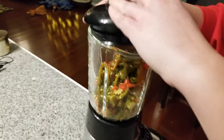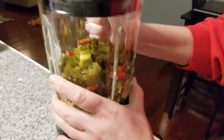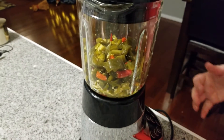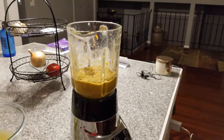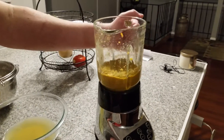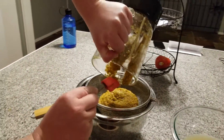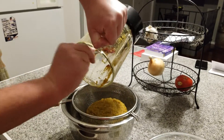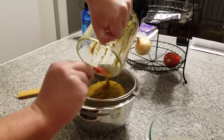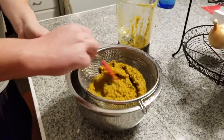Now we'll try to puree this stuff. We added a little bit of the brine back to the peppers to get it to blend, and we've got a nice puree. Now we're going to pour this into a wire mesh strainer over a bowl, and push it through the strainer to get the solids out and save our hot sauce.